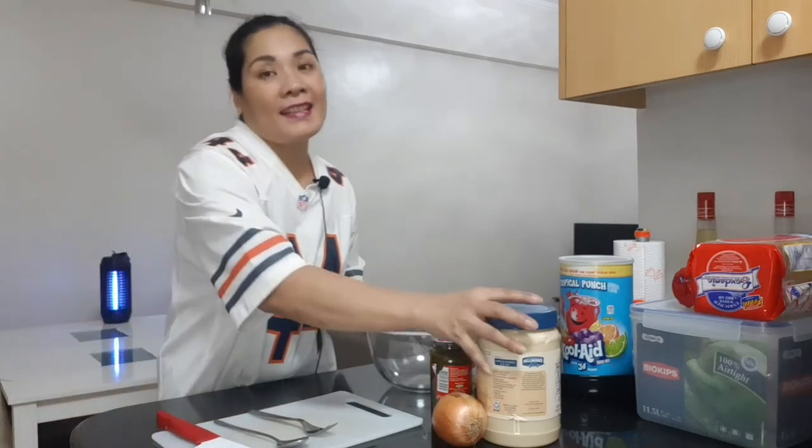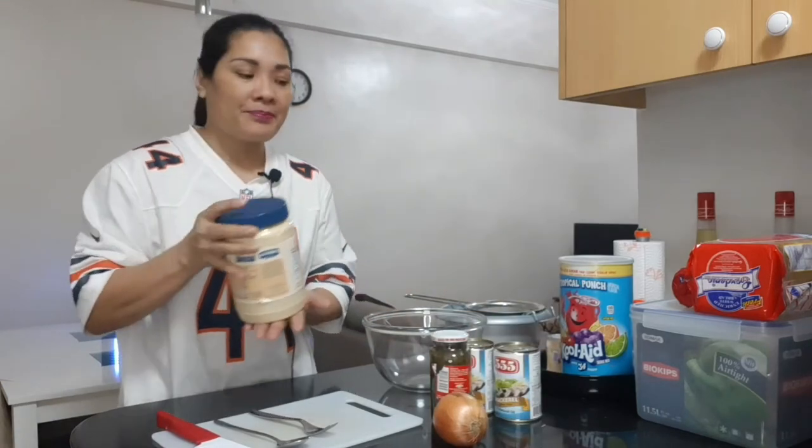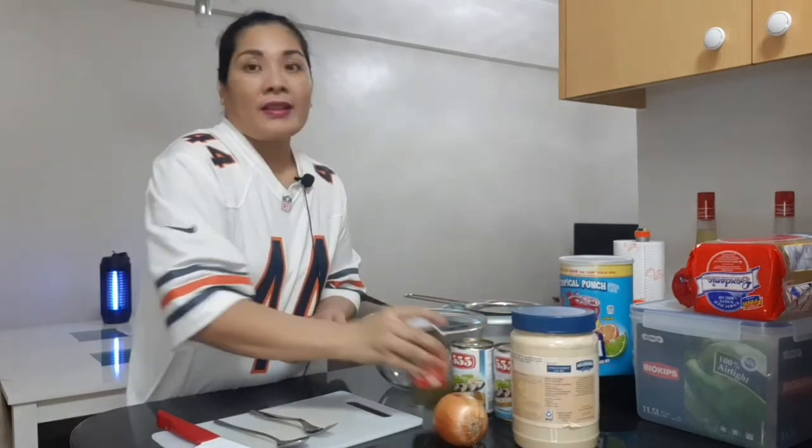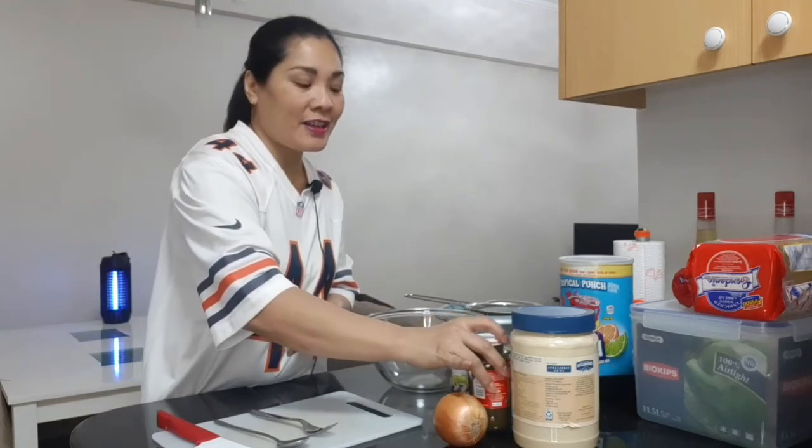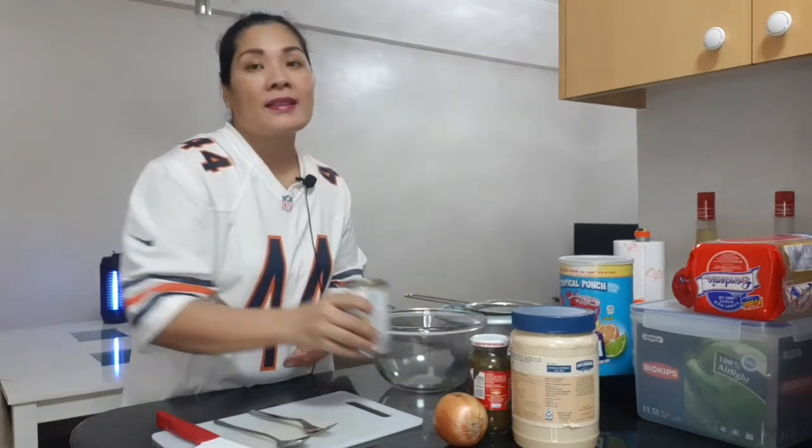Before we proceed to making a Mackerel Salad, I will show the ingredients first. So we need real mayonnaise. We need sweet pickled relish. And of course, our main ingredient is Mackerel. This is 425g or 15oz — you need two cans for this.